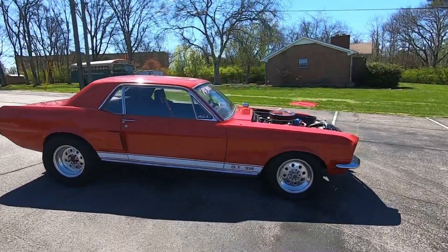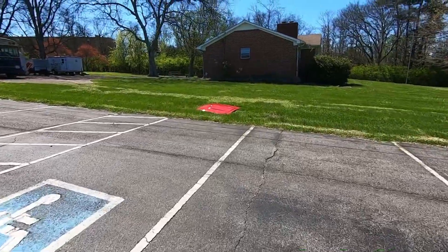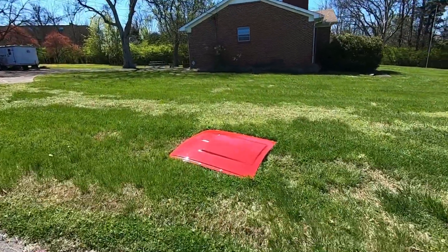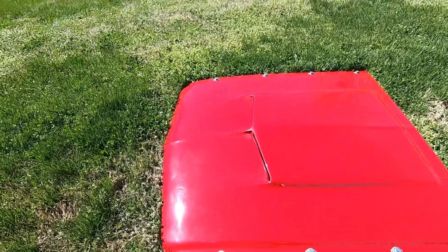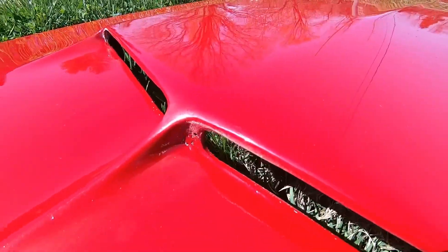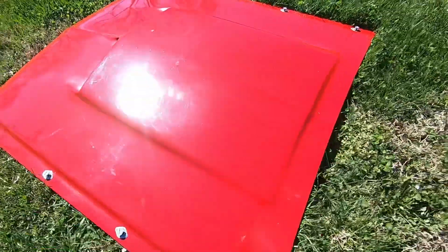I'm going to have to set it back on. It's fairly light, very easy to get off. In good shape — I just sat it in the grass here, probably the safest spot I could find. Not in perfect shape, but it does have some issues there in the corners. Other than that, she looks pretty good.